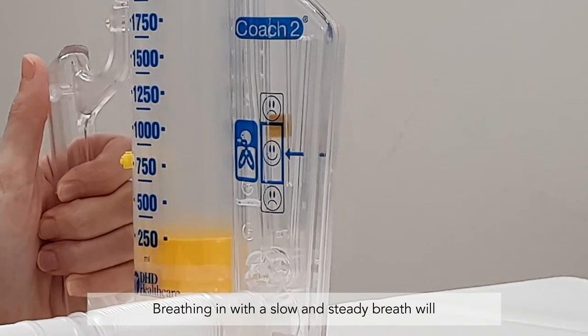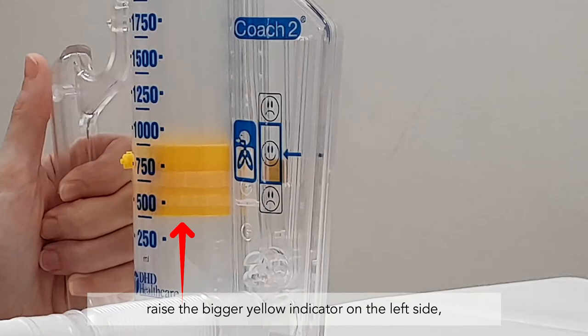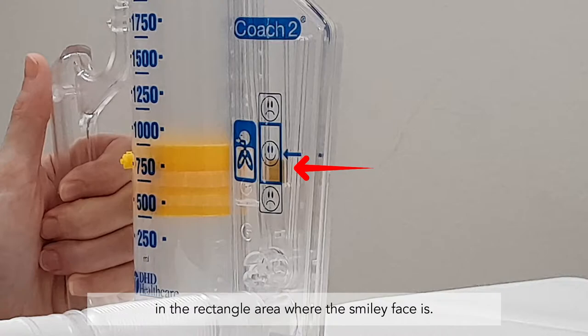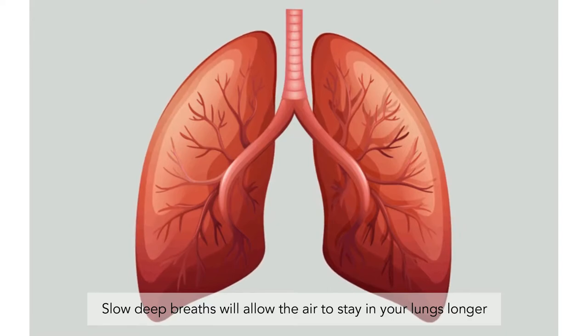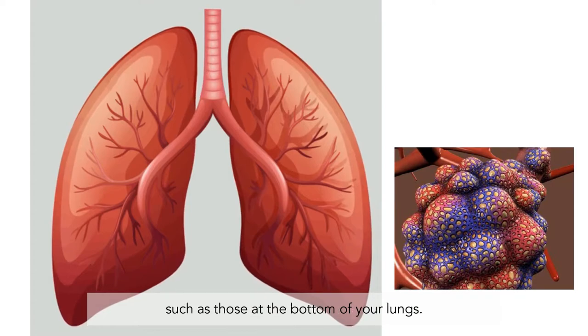Breathing in with a slow and steady breath will raise the bigger yellow indicator on the left side, and the smaller yellow indicator on the right side will be balanced in the rectangle area where the smiley face is. Slow deep breaths will allow the air to stay in your lungs longer and fill the airway pockets that are not as well inflated, such as those at the bottom of your lungs.